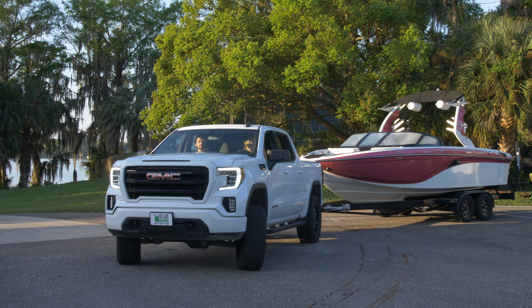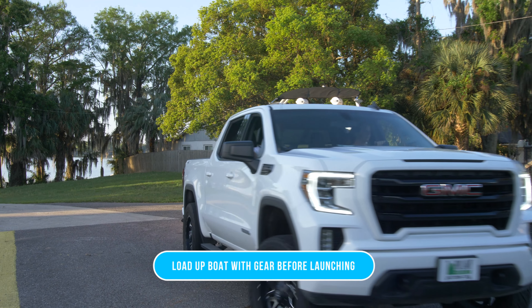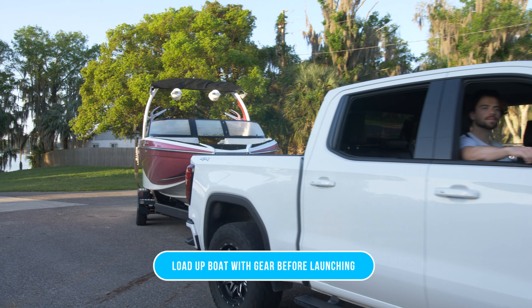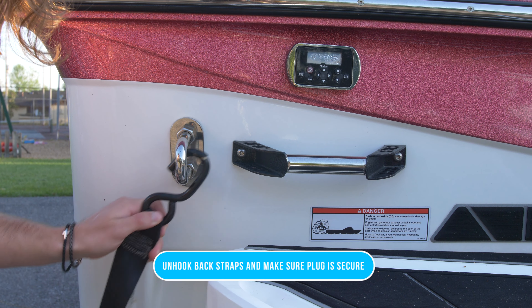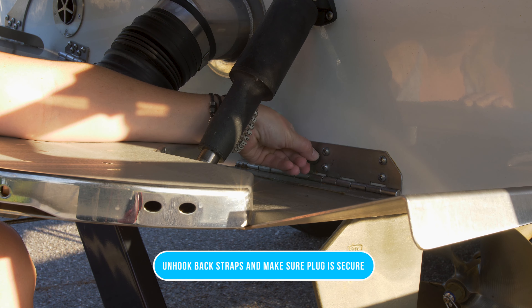Now that you've arrived at the boat launch, park somewhere out of the way so you can load all your boards, coolers, and everything you may need for the day. Now that you've got everything loaded, we're going to go ahead and unhook the back straps and make sure that the plug is secured.